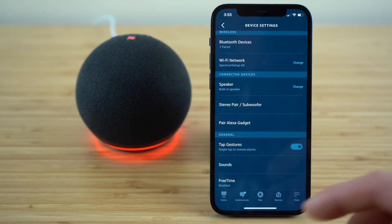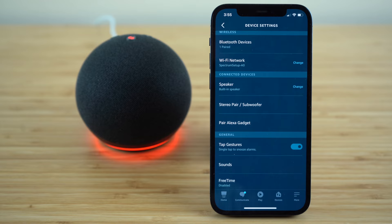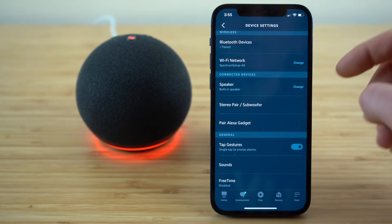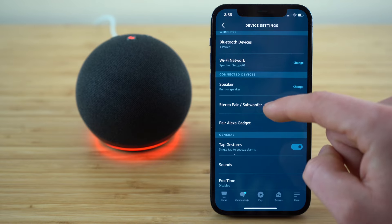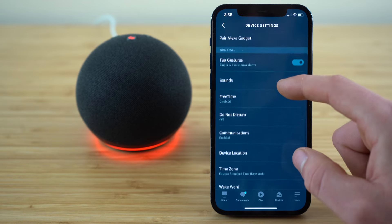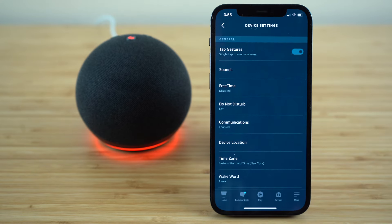You can also connect this to a stereo or a subwoofer, as well as the different Alexa gadgets that are for sale. If you ever want to connect to a different Bluetooth device, just follow the same steps we did for our smartphone, but select either the stereo pair option or the Alexa gadget option. The next setting, tap gestures, is one I suggest you leave turned on — all it does is allow your Echo Dot to recognize touch.